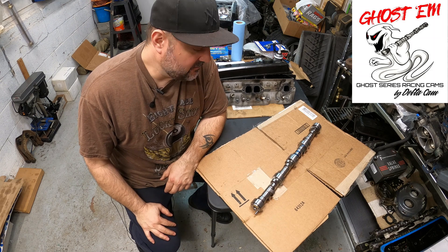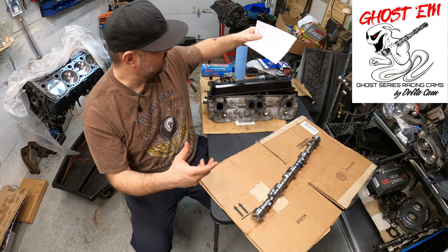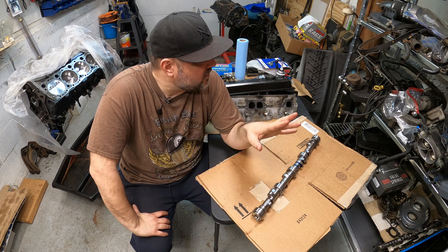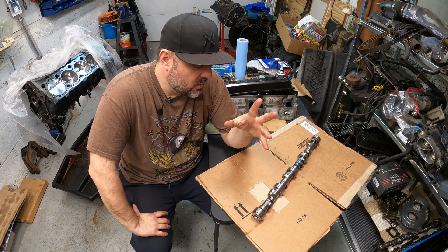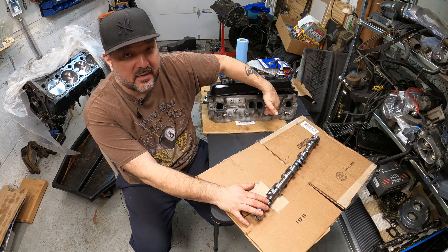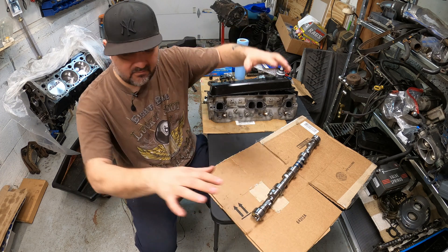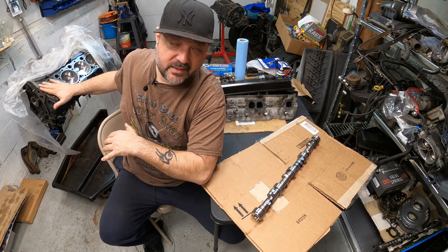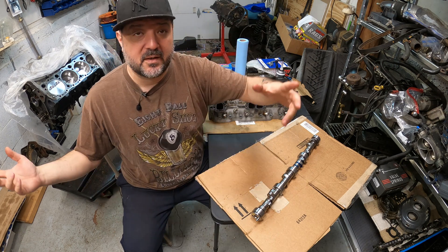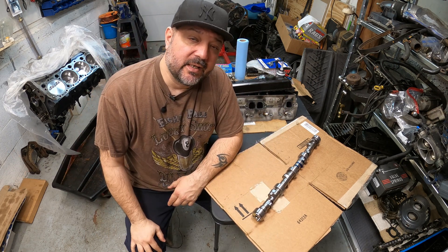With the added springs we got from Tick Performance, which we'll go into later, and the rocker arms and guide plates — in the next couple of videos we're going to stab this into the motor, get the heads on, get everything cleaned up and together, and hopefully have this engine all done on the cradle and back into the car within a couple of weeks.